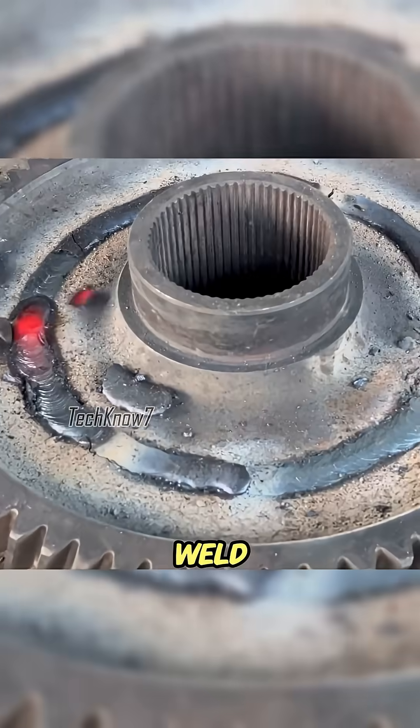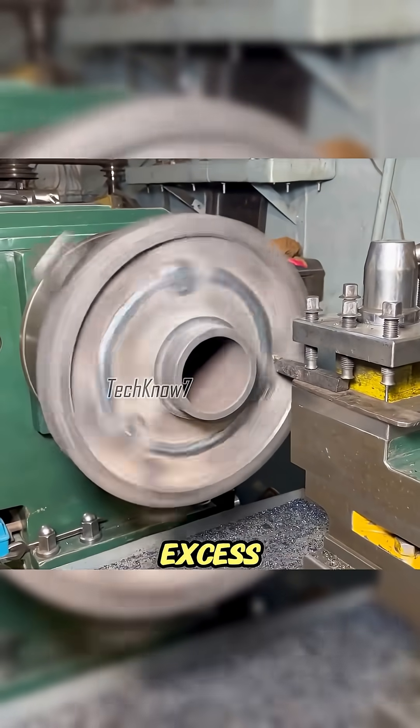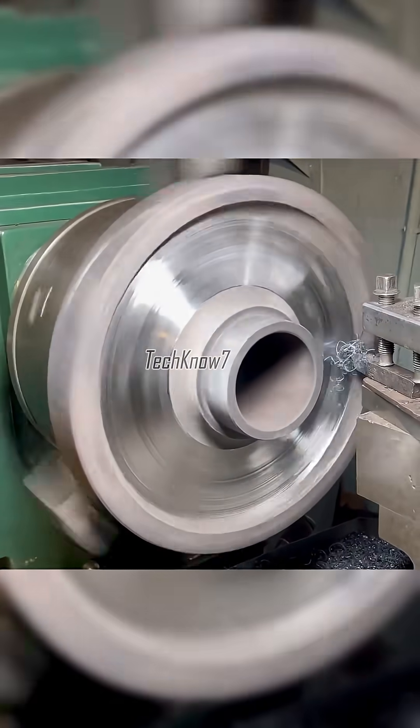The problem was that the extra weld made the gear unbalanced. So back on the lathe it went, shaving off excess until the surface was perfectly round again. Balancing required patience and precision, not just brute force.